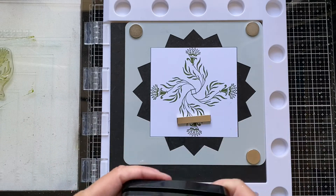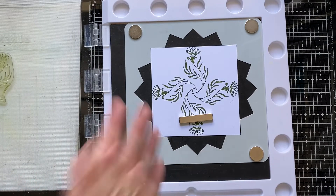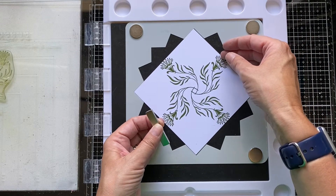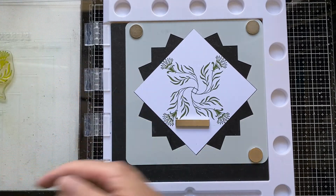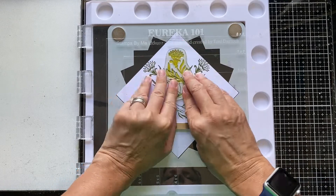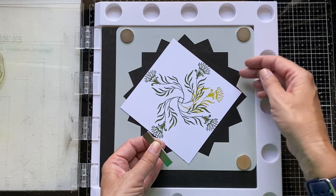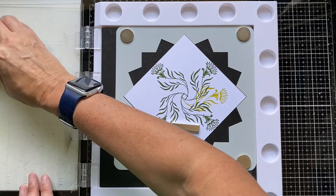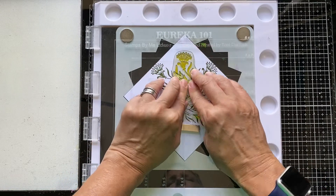Now I can wipe off the stamp and apply the lighter colour — Golden Meadow. The stamp hasn't moved position on the platform, so I'll move the card two notches, which should give me a starting position for this colour between the flowers I've already got down. I'll just check that looks okay to me. Off we go again with Golden Meadow — this needs four movements, four notches.